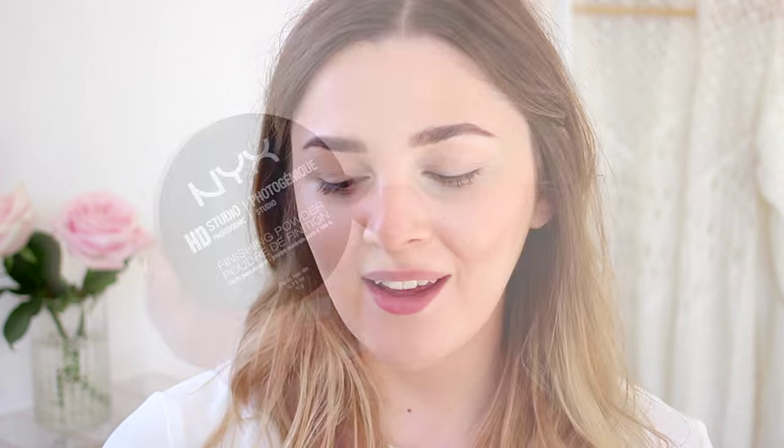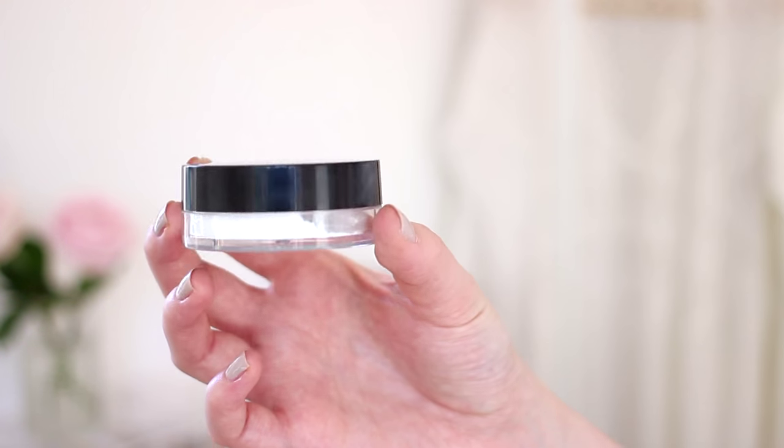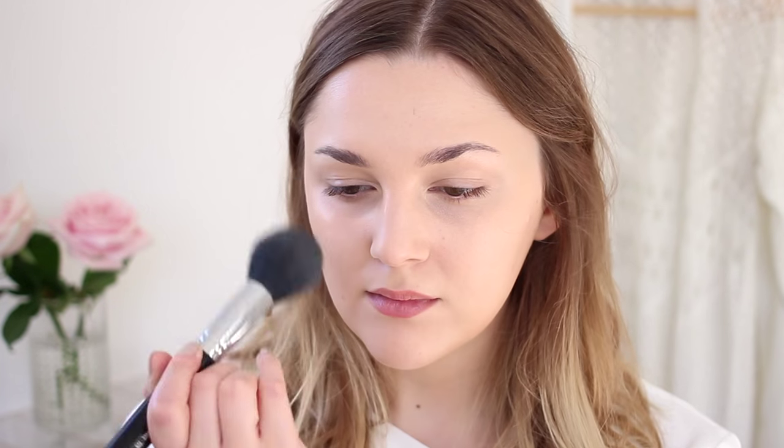I used a new powder to set everything down that I've been testing and really like — it's the NYX HD Studio Photogenic Powder. I won't open it because it will spill everywhere, but it's a super finely milled HD powder, translucent and completely clear. It sets the makeup down so it's not going to get oily or go anywhere, but it still gives your skin glow and luminosity and lets the dewy finish of the Healthy Mix shine through.